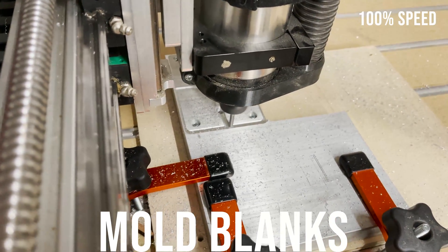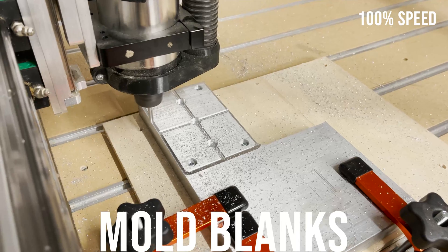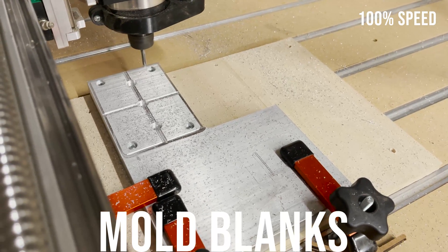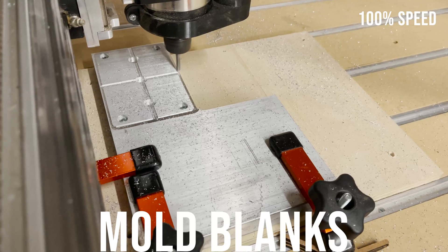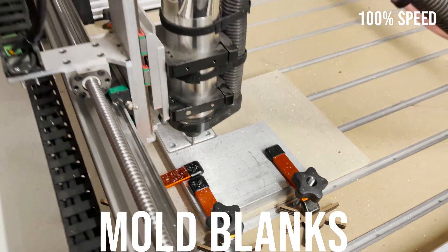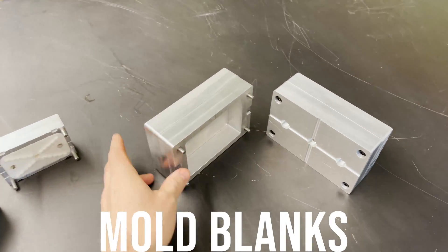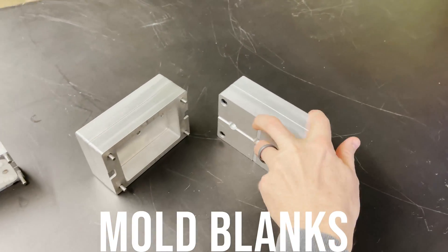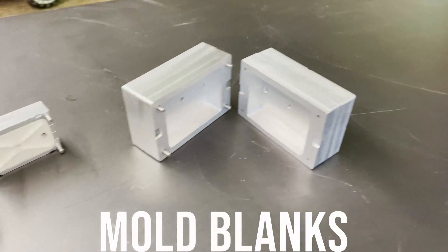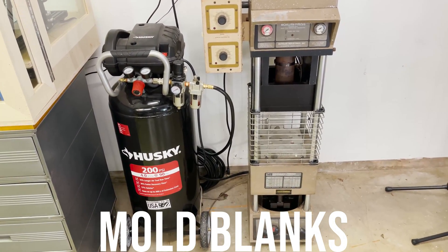Here I'm cutting out the other side. Here are the finished mold blanks — I made a large size and then I used the scrap from it to make a smaller size, and you can see the resin printed inserts I have in the small mold there. Here's the used Morgan Press machine that I bought. If you're interested, I think I'm going to make some videos on it in the future about making molds.